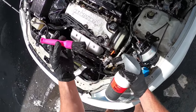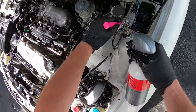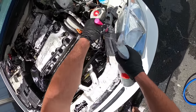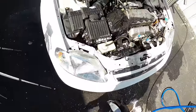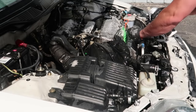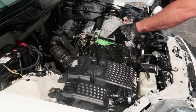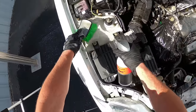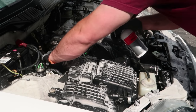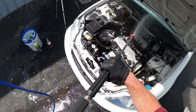Next up I'm going to take a small detailing brush and start agitating a lot of the larger areas. Since the sun's coming out I don't want this wheel cleaner to dry, so I'm going to soak it periodically as I go along.